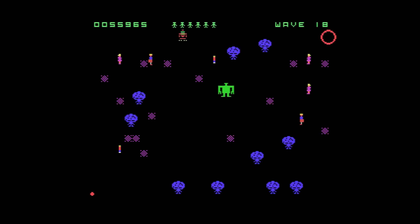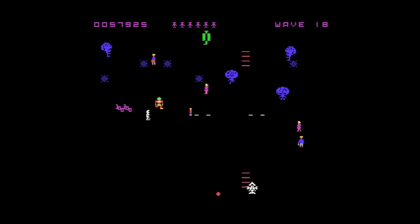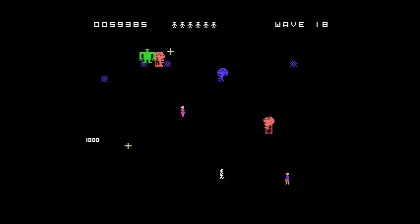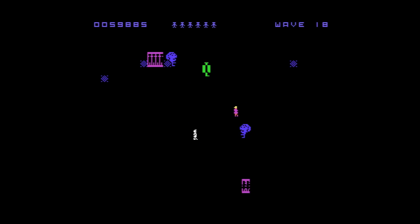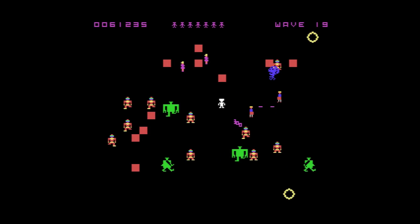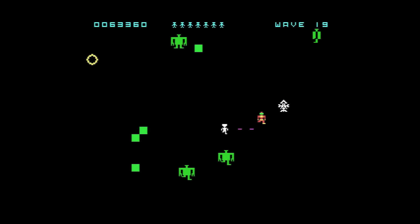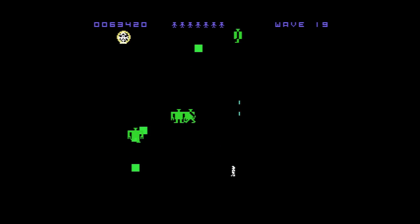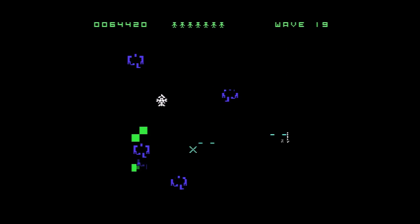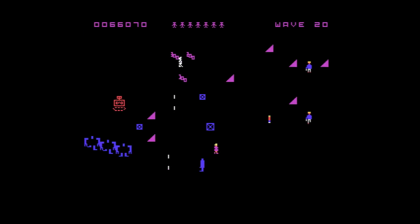Racking up some extra lives — wave 17, having a pretty good game. What do you think so far? Let me know in the comments. I'm impressed. Wave 18 — I definitely don't get this far on other versions typically. Wave 19. Wow, I'm just rocking it, having a killer game. Love the sound effects. All right — wave 20. I can't tell you the last time I made it to wave 20.